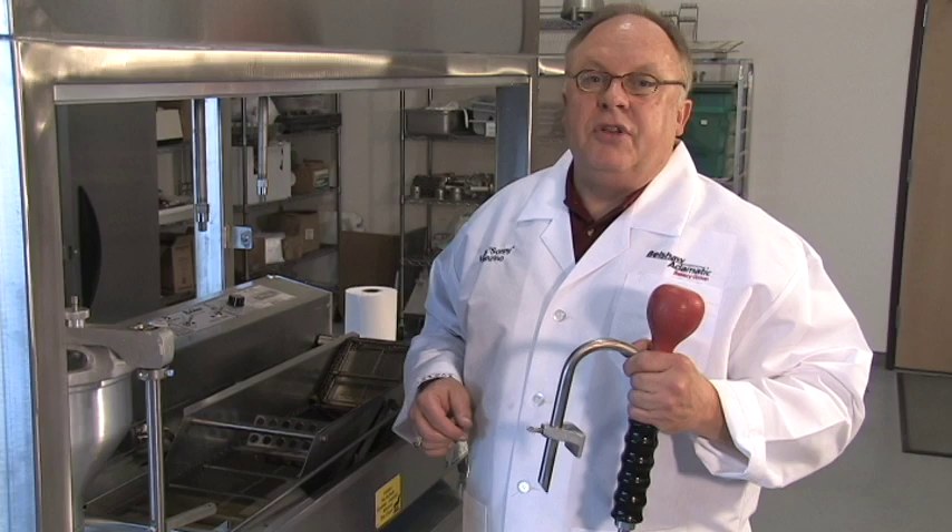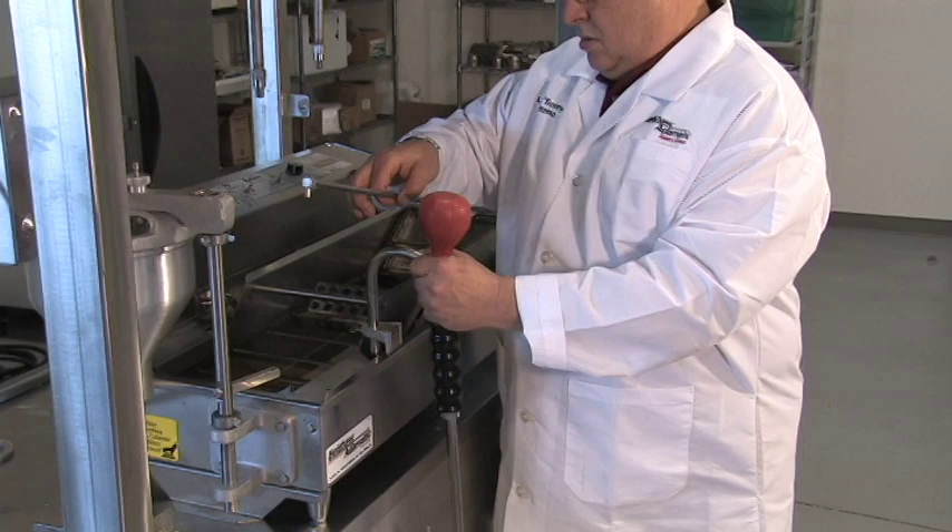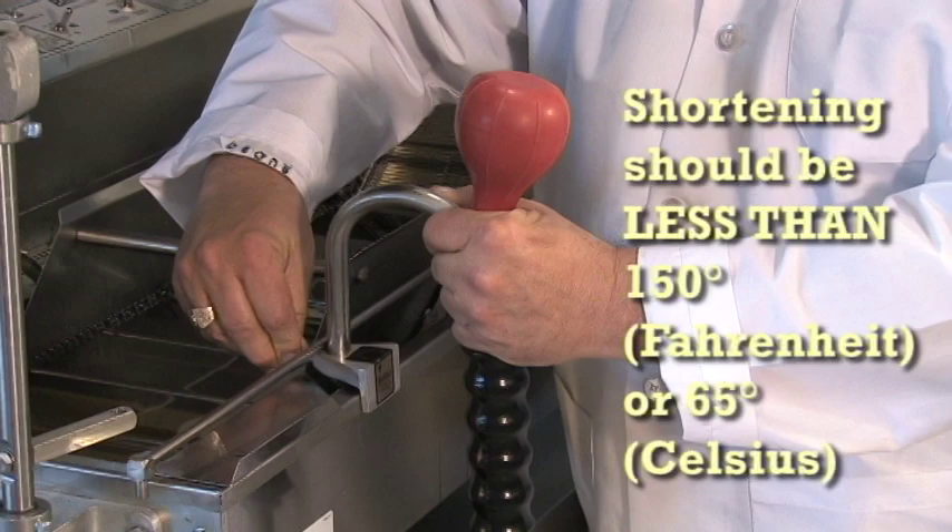Now I'll attach the Filter Flow Siphon to the fryer. For this, your fryer has to be close to the edge of the supporting table. Your shortening should be warm enough to be liquid, but not hot enough to burn. That means less than 150 degrees Fahrenheit or 65 degrees Celsius.